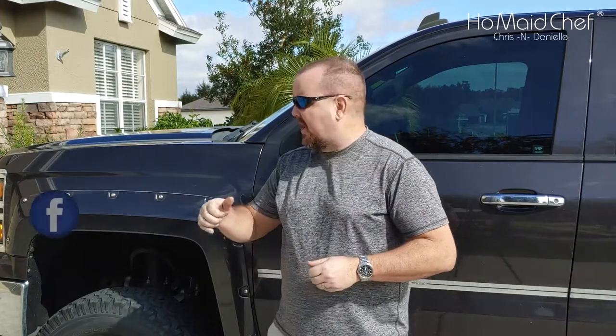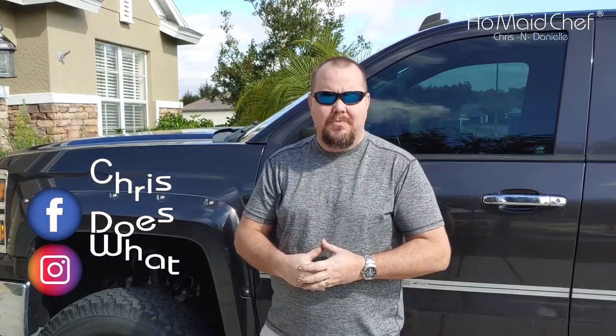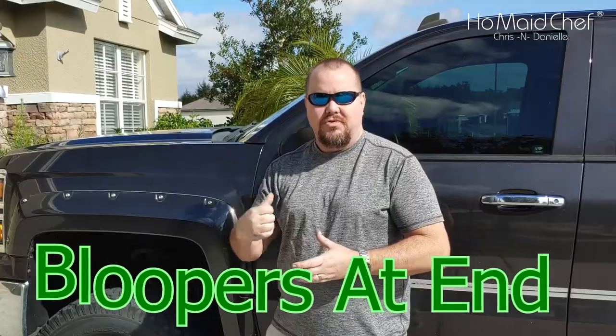Today we're going to be changing the stretch belt for the AC on this truck. This is a 2014 but there's a lot of years that this crosses over to. If you have a stretch belt, or just in general any stretch belt, this technique will work for you.